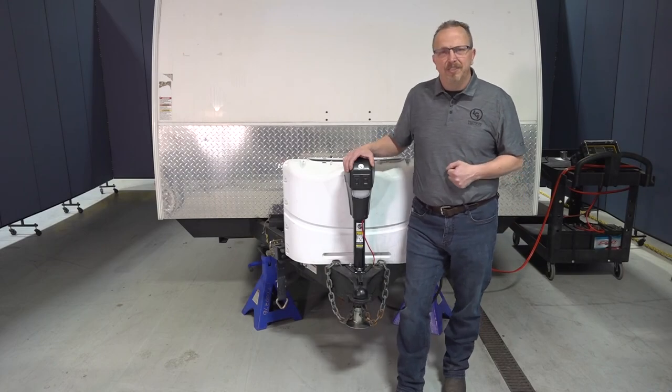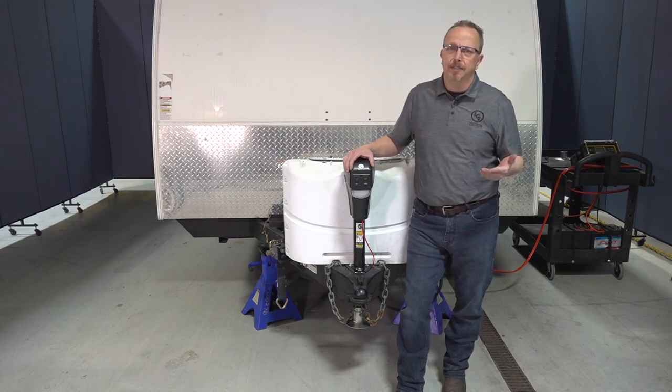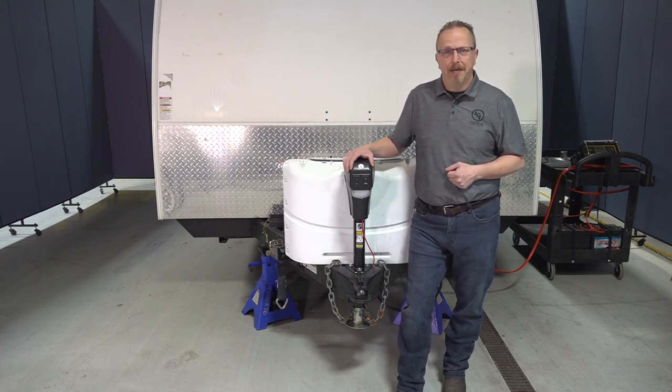Thank you very much for spending time with us today at the Lippert Technical Institute. Once again, my name is Chet Dellenbeck, and I hope you have a great day and enjoy your RV.